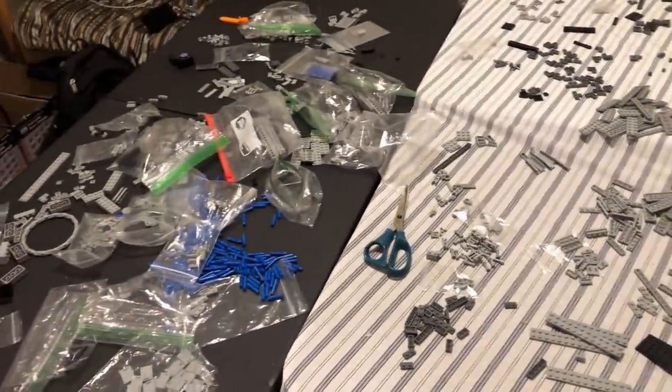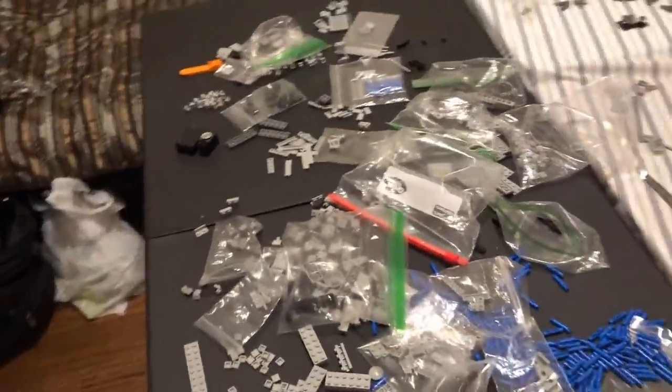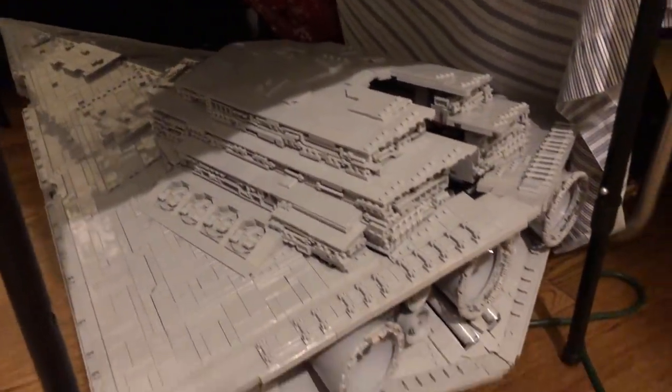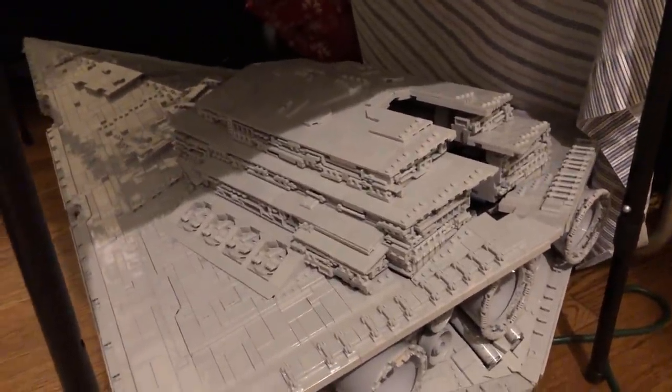After a few weeks of on and off building, I'm getting close to being done. There's only this many pieces left on the table, and it's pretty close. I only have the head to do, and then we'll see it up on this table.